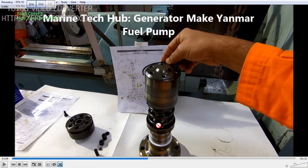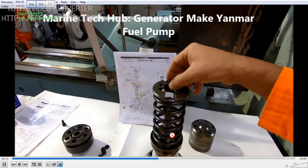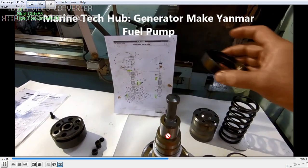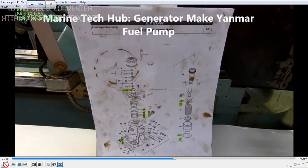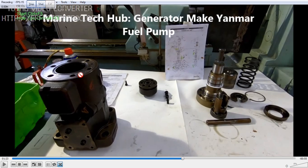This is shown outside for beginners, so you know how it will go into the housing of the fuel pump. Always refer to the manual — you can always make a mistake, so refer to the manual. Here you can see in the manual: this is the fuel pump, and the plunger barrel goes inside.